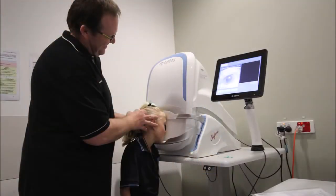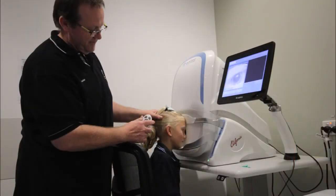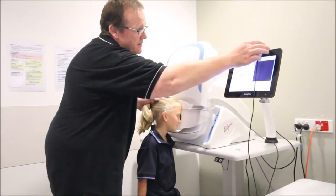Older children can be imaged whilst standing, sitting, or kneeling. Instruct the child to look into the camera's aperture and guide the head whilst taking photos.